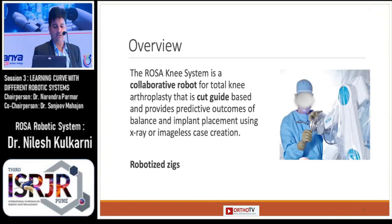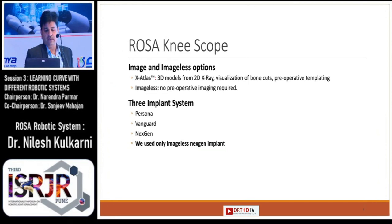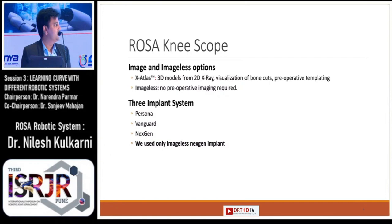You can say the conventional jigs are robotized in the ROSA system. The scope of the ROSA system involves two options: image and imageless. It can accommodate three implant systems — Persona, Vanguard, and NexGen — but I used only the imageless NexGen implants.